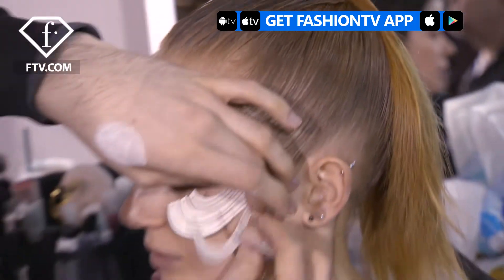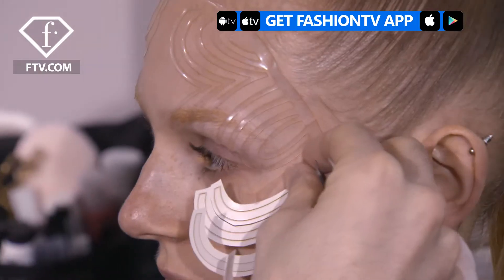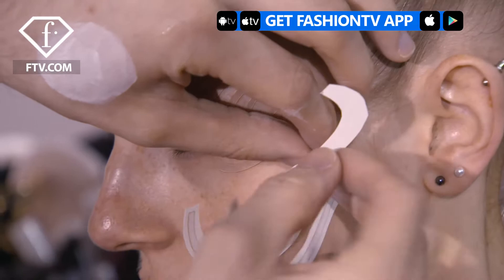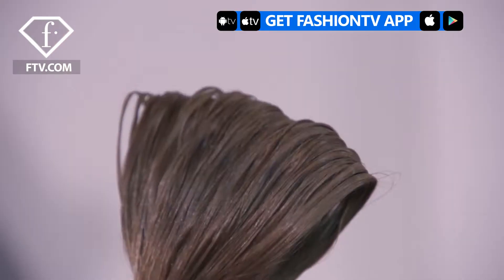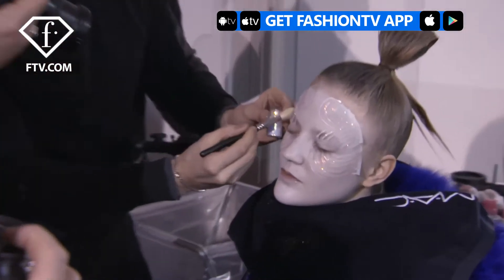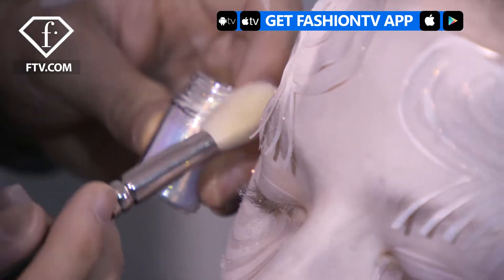Hello Fashion TV, I'm Kabuki. I'm at the Manish Aurora show. It was inspired by a zen garden, so there was a feature of that in the embroidery. The whole collection is inspired by zen and we wanted a certain uniformity — almost like Buddhist monks — for the models.